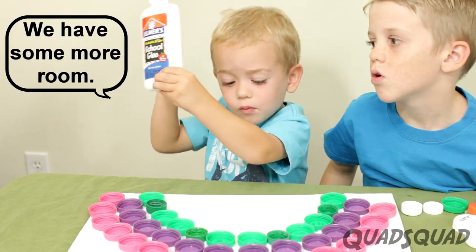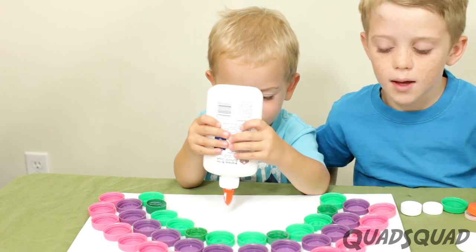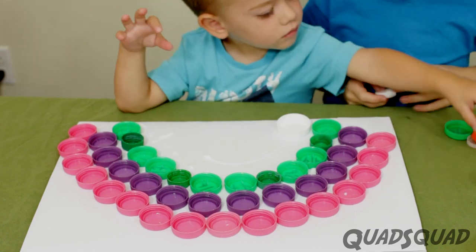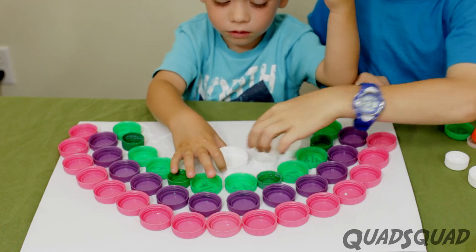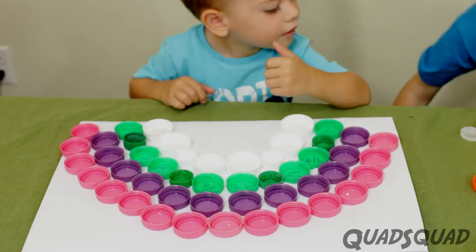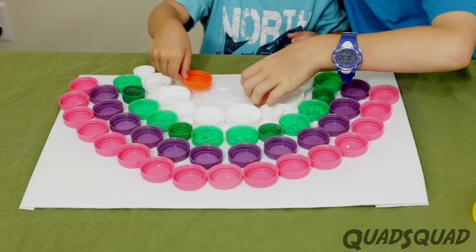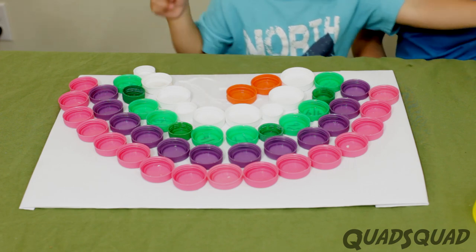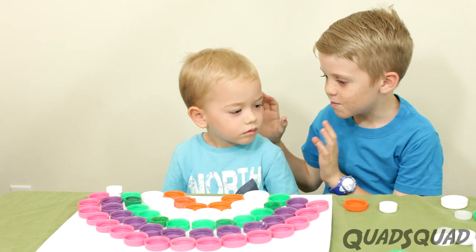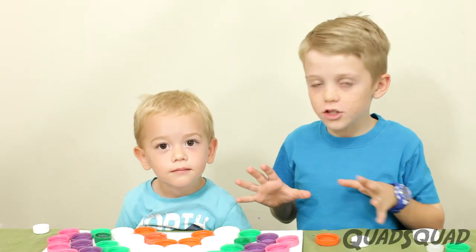We have some more worms, now it's time to do it. So we're going to put some white bottle caps in. We have some more worms, so we're going to put in some onions. So once you've got it all done, you need to press lightly, Brandon, press it lightly, to make sure all the glue is in the position you want it. It needs to dry.